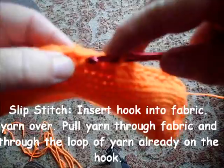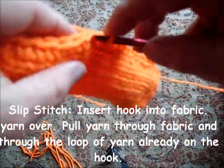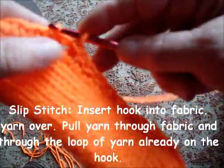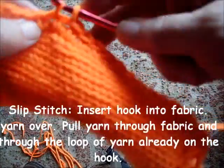Most likely you've used the chain stitch to cast on, whether on a machine or on knitting needles, and you may have used it to work seams, so this won't be a mystery to you. Slip stitch is nothing but chain stitch worked into the fabric.